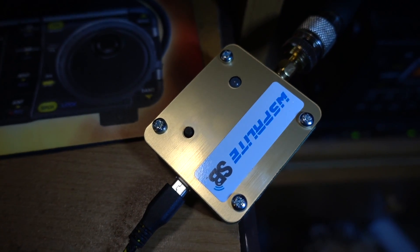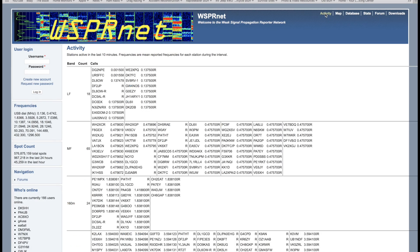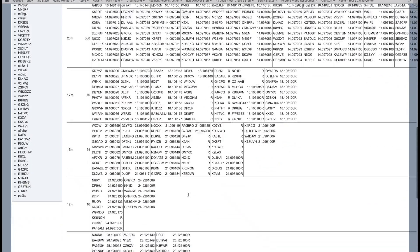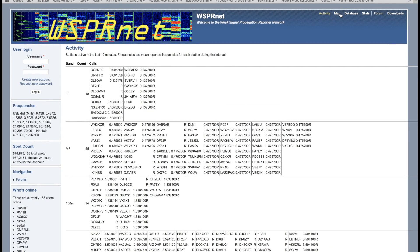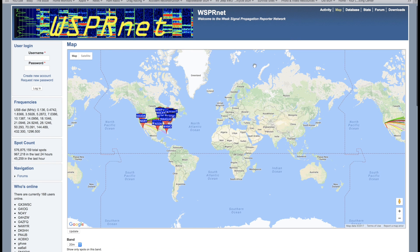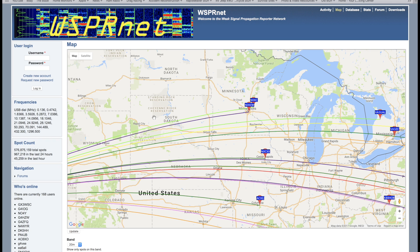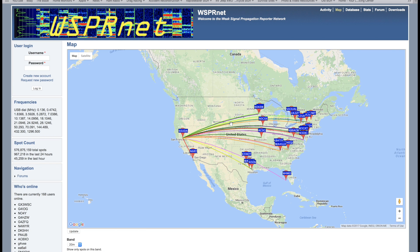Today I'm checking out my antenna propagation with a little device that SodaBeams sent me called the WhisperLite. WSPR — weak signal propagation reporting — is a tool to let you know how your antenna is actually performing with very little power under weak signal conditions. You can get on the WhisperNet website and see where your antenna is propagating and who you're hearing.